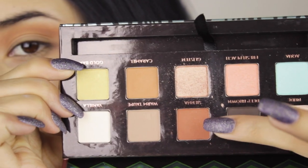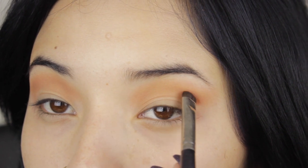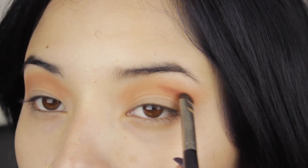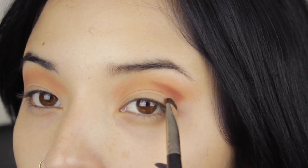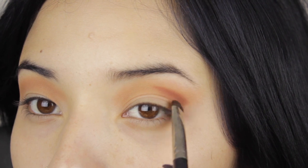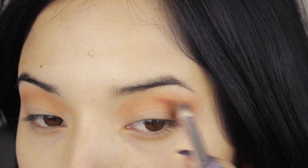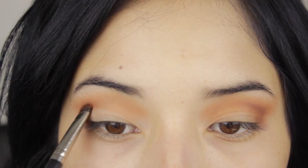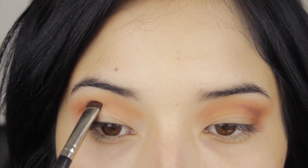Now I'm going to use Sienna. It's like this warm brown orange and I'm going to put it, tapping it with a small brush, in the outer corner of the eye. And then with the same fluffy blending brush that I used first, I'm going to start blending this color with the crease that I just created. Go ahead and do the same thing in the other eye.